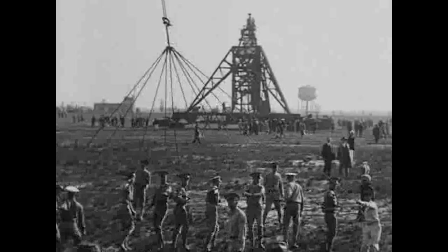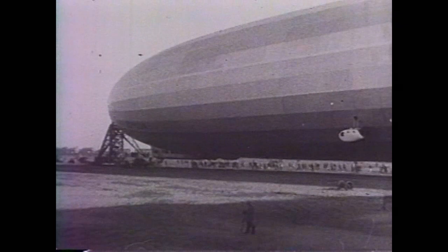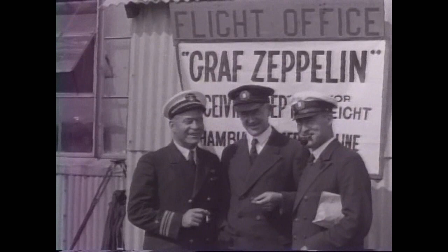The Americans used their system of mast and mooring circle when Graf Zeppelin left from and then returned to Lakehurst during its trip around the world in 1929. The side trolleys and experienced handlers prevented damage to the airship when it was docked.